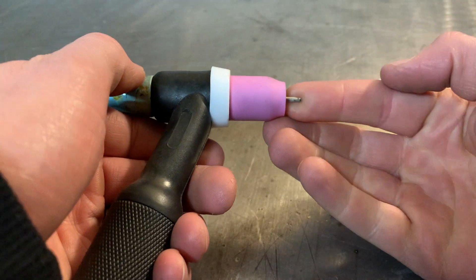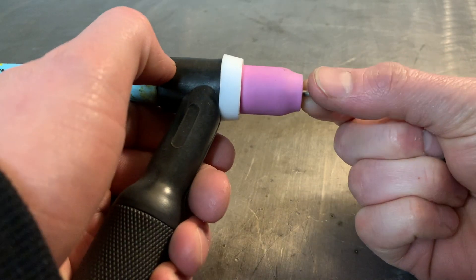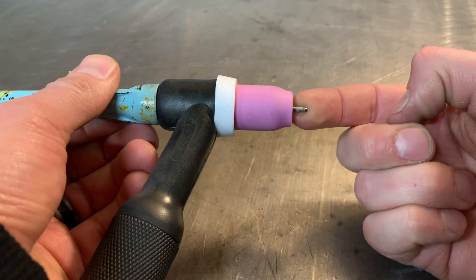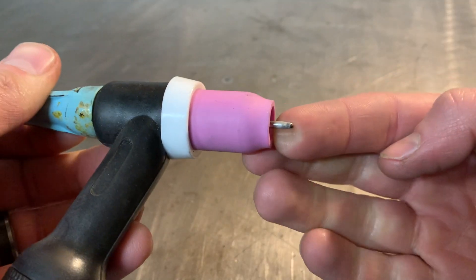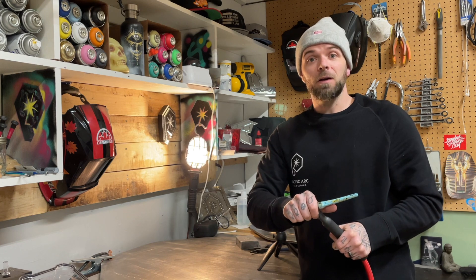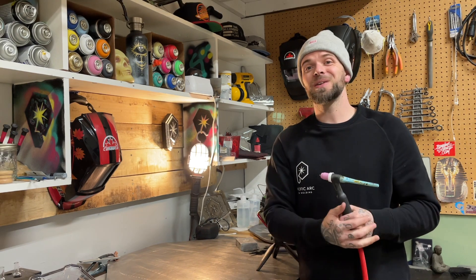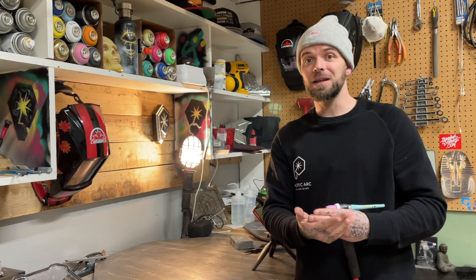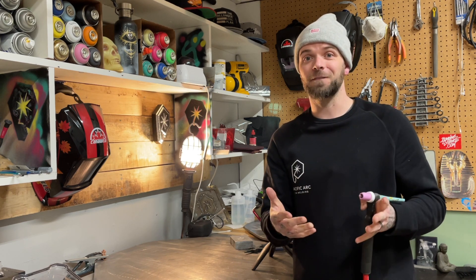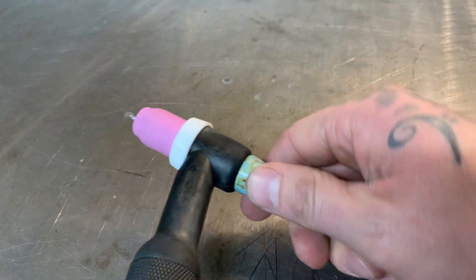As I set my stick out distance — the stick out distance is referring to the amount of stick out you have from the tip of the cup to the tip of the tungsten — a good general rule of thumb is that your stick out distance equals the width of the orifice of the cup. A funny little thing not everybody might know: your cup numbers are measured in sixteenths. So if you have a number eight cup, that means it's a half-inch opening, meaning your tungsten stick out should be no more than half an inch. Just a general rule of thumb. Keep it simple, stick with that rule of thumb.